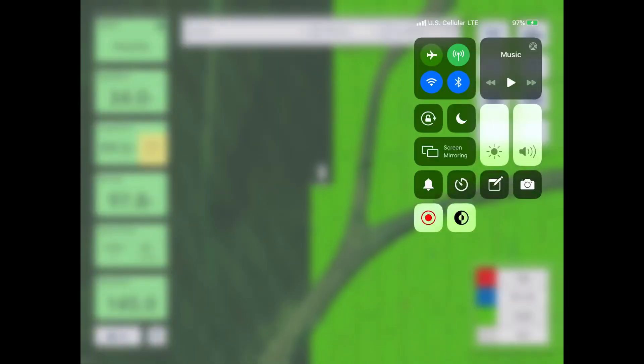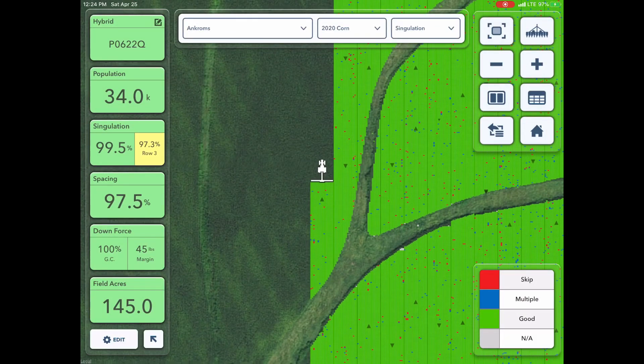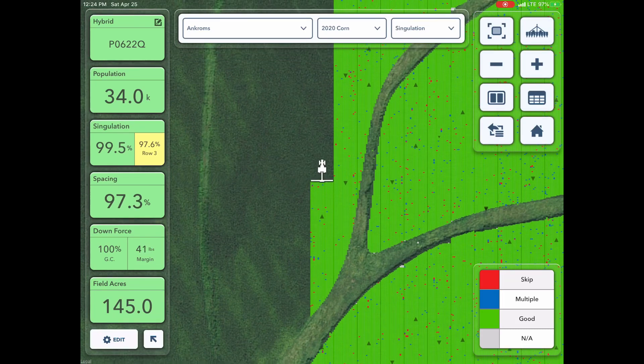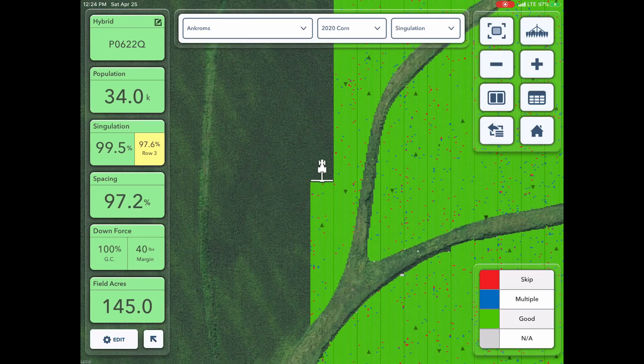I had somebody ask a really good question about planting in the comments of the last video. He said, so it's great that you have all these colors and stuff on your iPad maps and all these things that you're keeping track of as you're going through the field. But really, what difference does it make? How are you using that information to make money to pay for that stuff? That's a great question. I may not have done a very good job of explaining what I'm doing as I'm monitoring that information.